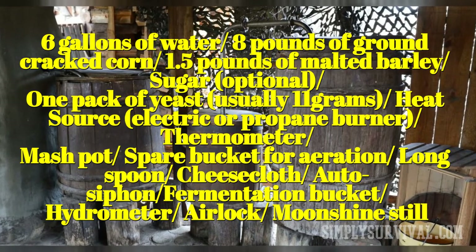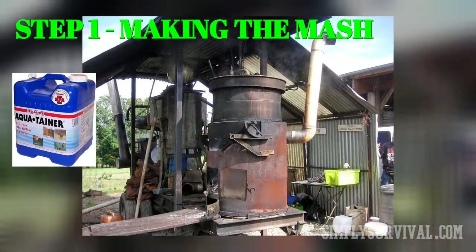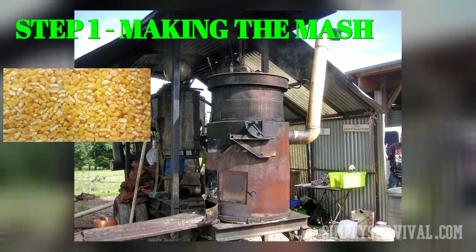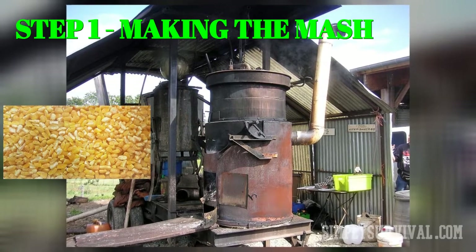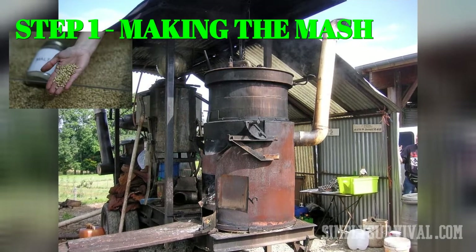Before starting, make sure the equipment is perfectly clean. At the beginning of the process, pour 6 gallons of water in a mash pot and heat it to 165 degrees Fahrenheit. Then grind corn to break down and release starch — don't make flour out of it. Stir it 15 to 20 seconds every 5 minutes. When the temperature is about 150 degrees Fahrenheit, add crushed malted barley and continue stirring for a few more minutes.